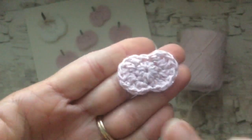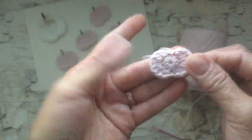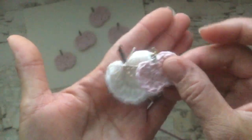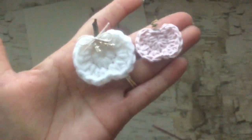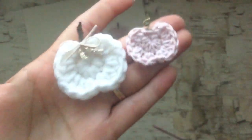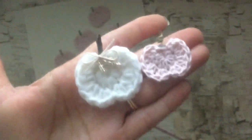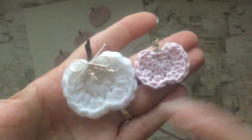Cut the string and do a finishing knot — there is our little pumpkin shape! Super quick, right? That's what the cotton thread version looks like. Now I'll share what I did for the yarn one. As you can see, it makes a big difference which yarn or thread you use, because the cotton thread ones are smaller and the yarn ones are quite a bit bigger.